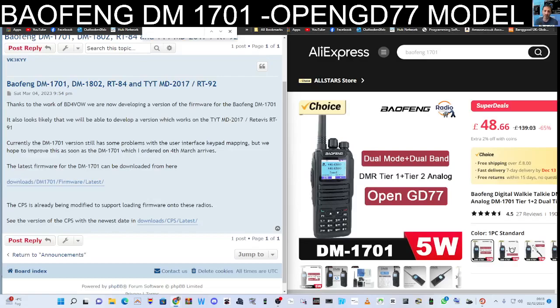Welcome to my channel. Bofeng DM-1701 — DMR dual band, dual mode radio that runs the OpenGD77 firmware, which is excellent. It's a nice radio and good value at this price as just a normal DMR radio, but when you add on the OpenGD77 firmware it just opens up a whole world of new features.